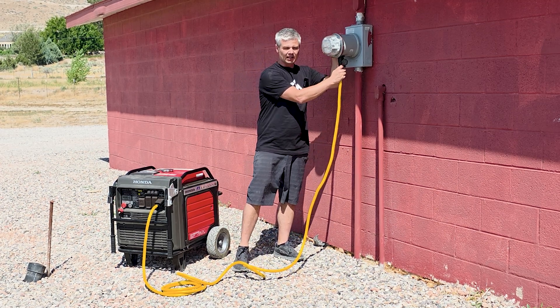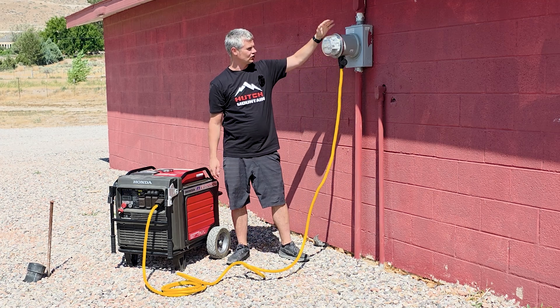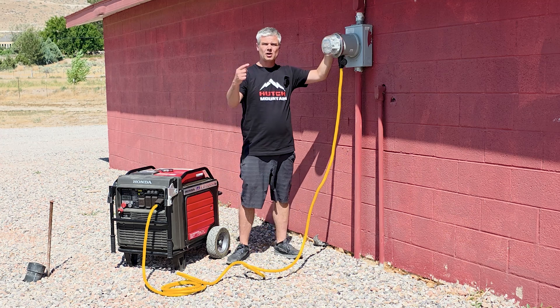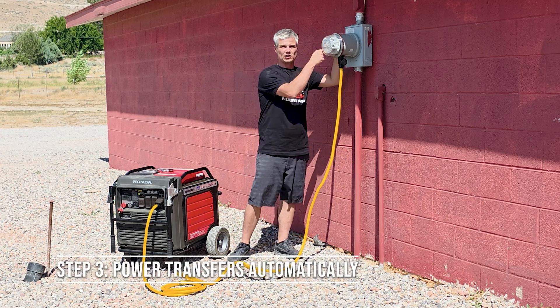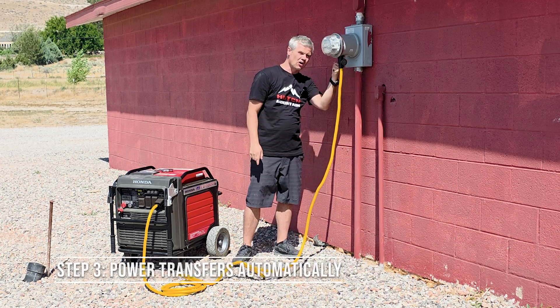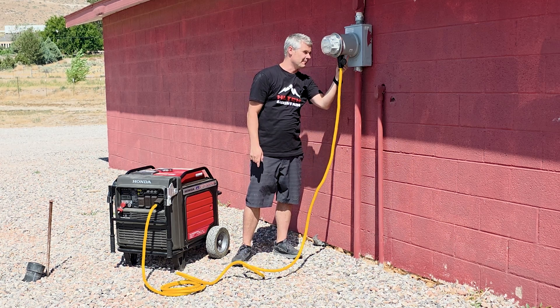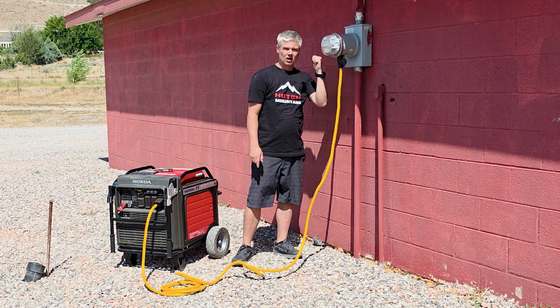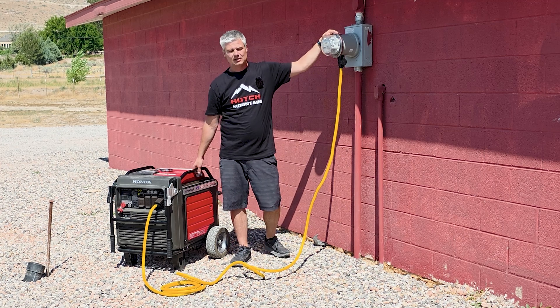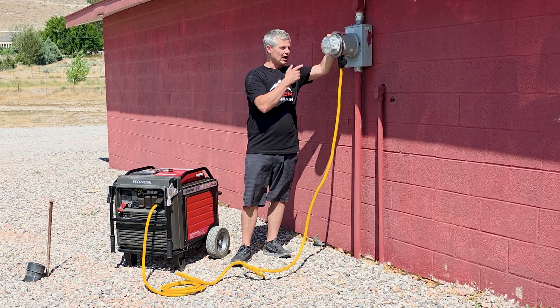Once that's plugged in, on this automatic JennerLink transfer switch, once you start the generator, it's going to automatically transfer over to generator power. You'll know that because there are indicator lights on the bottom of the JennerLink — one says utility and one says alternate source. Alternate source is the generator power, so the generator is now running your house.